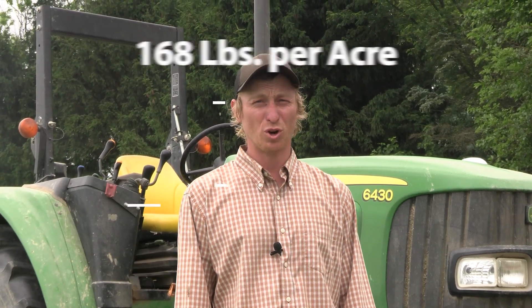The rye is planted here at Rodale Institute at 168 pounds per acre. We also make sure that it's planted early enough in the fall of the previous season so that it's a nice stand come roll-down time.